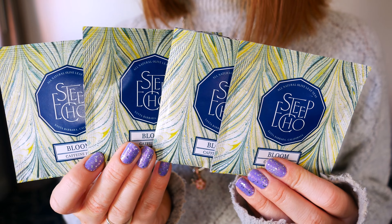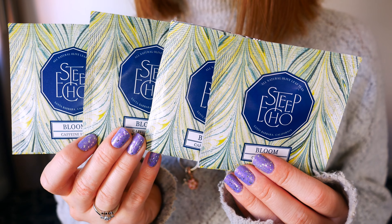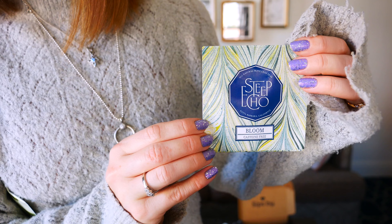The next tea I pulled out was called Bloom by Steep Echo. It's a caffeine-free tea with olive leaf, peppermint, echinacea root, licorice root, thyme, rosemary, and natural cranberry flavor. It was created to help strengthen immune defense — olive leaf pairs with cooling peppermint, echinacea, and savory herbs. I was so happy to get this tea because I ended up getting an infection and not feeling well while traveling. Having it on hand was super helpful and it was very delicious too.